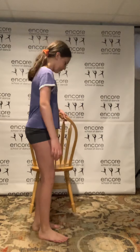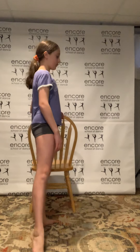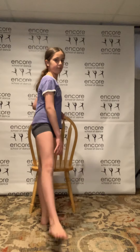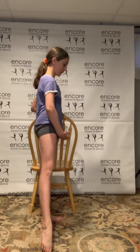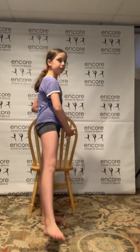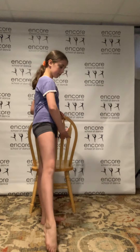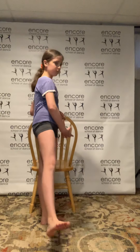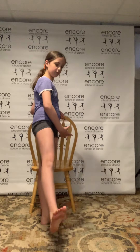Now we're going to pick that toe up and point, flex it back to point, and close. We're going to repeat that a few times: point, flex, point, close — point, flex, point, close — point, flex, point, close. We're going to do four more and then switch sides. Good job — turn yourself around.